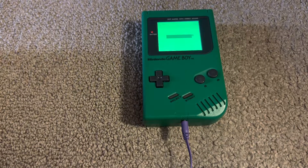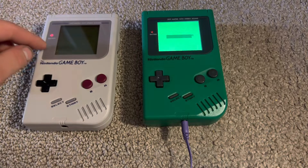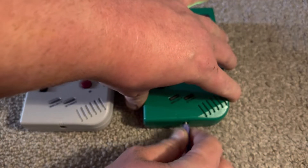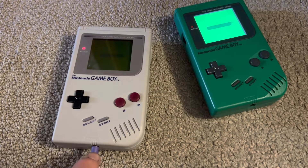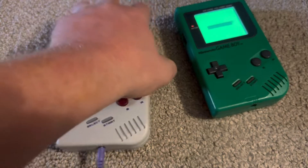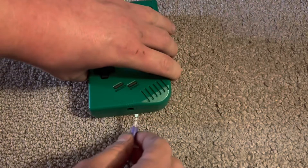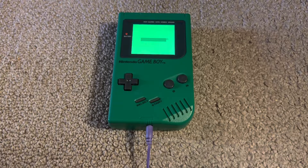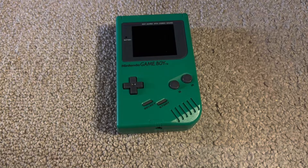The distinct hum has been removed. I also have an original unmodified DMG Game Boy here for comparison. When I connect headphones to the unmodified DMG, I hear the distinct hum, but with the pro sound mod on this Play It Loud green DMG, I've successfully removed the hum whenever I use earbuds or headphones. If you like this video, give it a thumbs up and please subscribe to my channel for future content. Thanks for watching, goodbye.